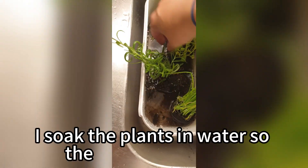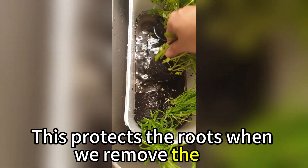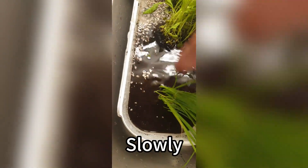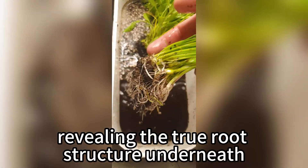First, I soak the plants in water so the soil gets fully wet. This protects the roots when we remove the dirt. Once soaked, I gently wash each root ball in water. Slowly, the soil dissolves and washes away, revealing the true root structure underneath.